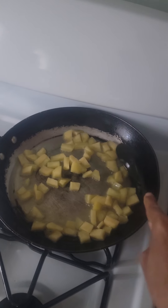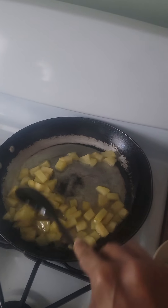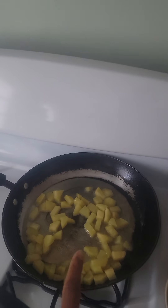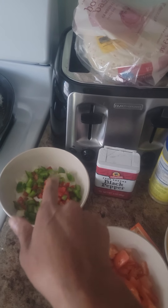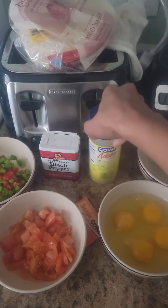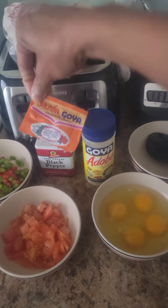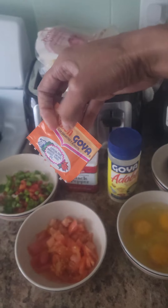I put some oil and then in this pan I have two potatoes that I cut into cubes and they're cooking out right now. When the potatoes start getting brown, then I'm going to add — in this bowl there's an onion, a red pepper, and a green pepper. I got a tomato, four eggs, and then I have adobo that I put into it. And then I put the sazon goya.